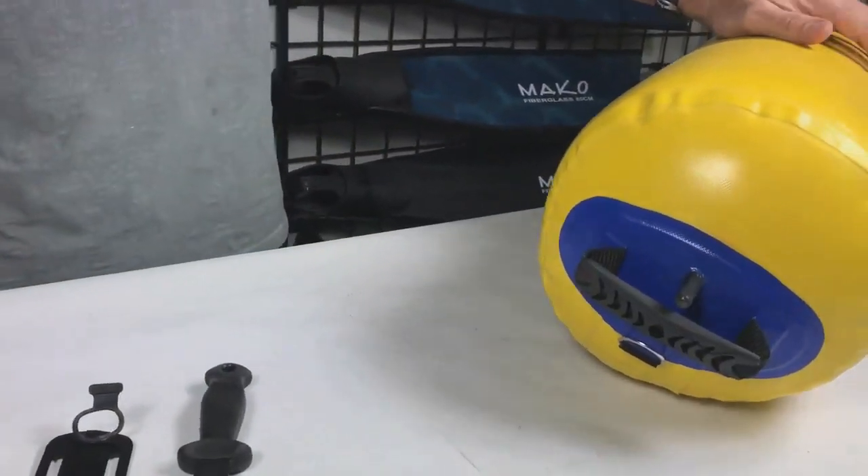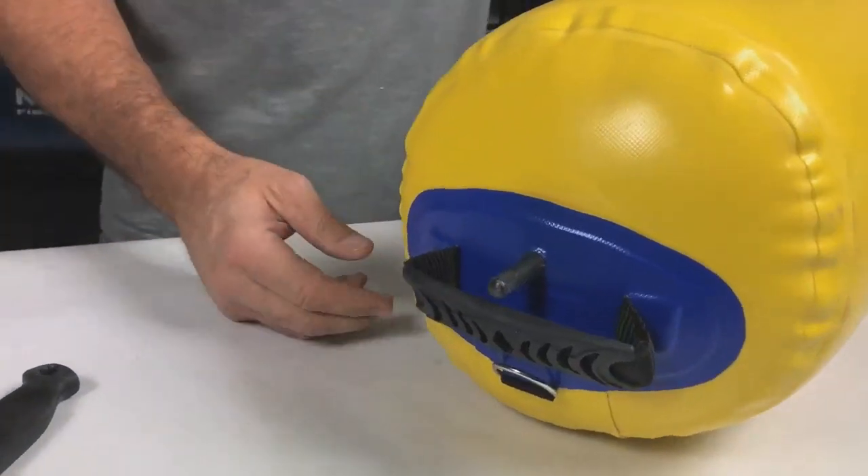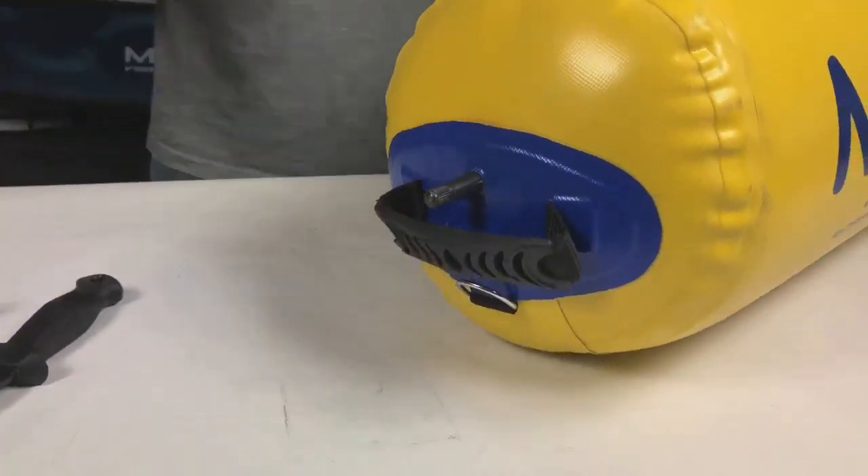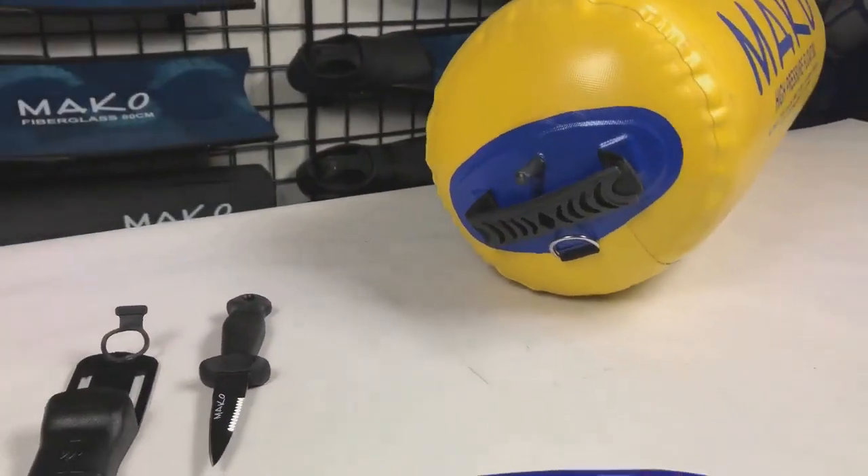In addition to the nose cone, Dano added another important feature: a handle on the back of the float for enhanced safety. This is something that other floats do not have, but is badly needed.